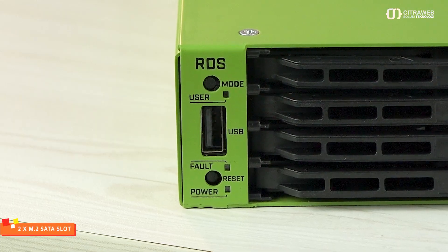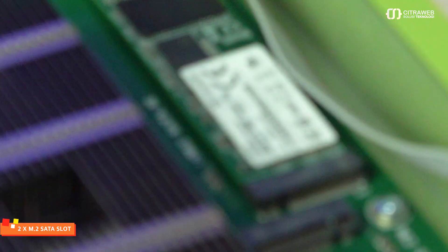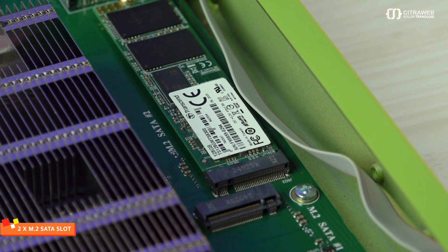Selain 20 slot NVMe, di bagian depan dan belakang juga disediakan port USB. Ada juga port SFF-8644 untuk expansion slot PCIe. Kalau masih kurang, ada juga port USB di sebelah kiri. Dan kalau kita buka casing-nya, di bagian dalam juga ada 2 slot M.2 SATA yang bisa dipasangkan M.2 SATA SSD untuk menambah storage dari RDS ini agar bisa menjadi lebih besar lagi.